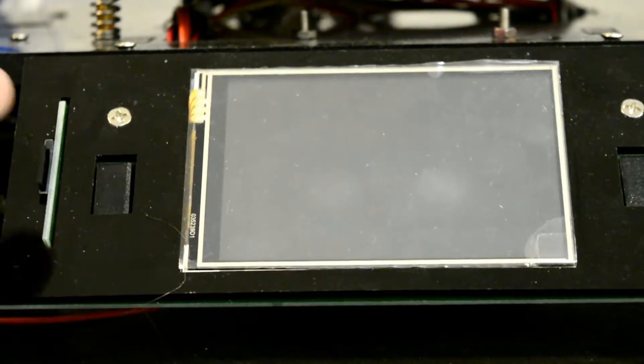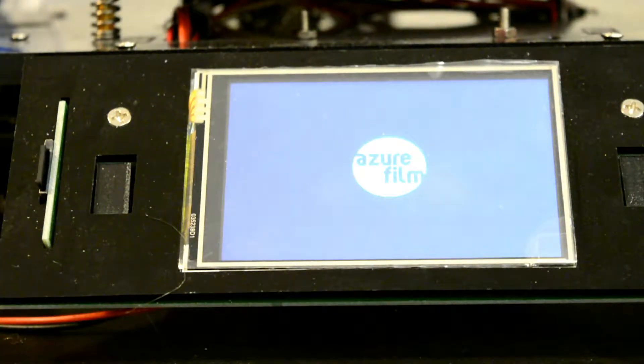Now insert your SD card into your printer, select the file, and start to print.